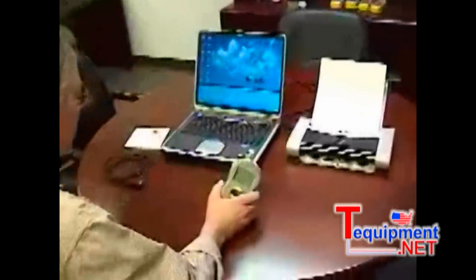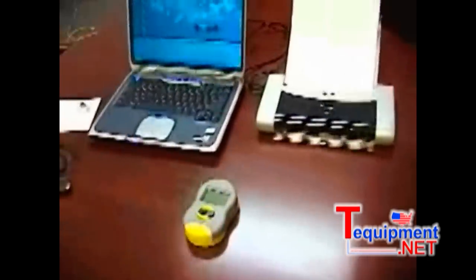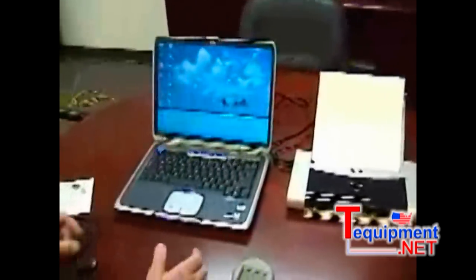I've just returned from the field and I have some tests stored in my real-world certifier. I like to import them into Excel and then print them out and give them to the customer. Let me show you how we do that.